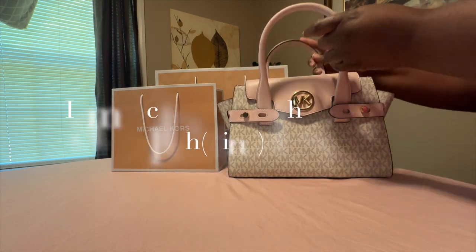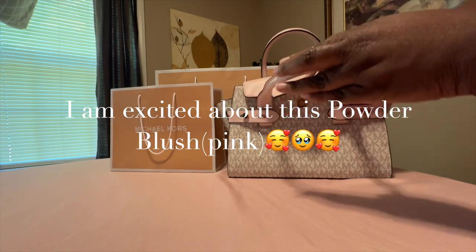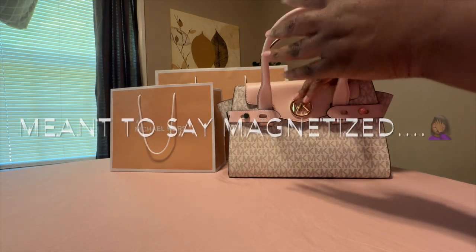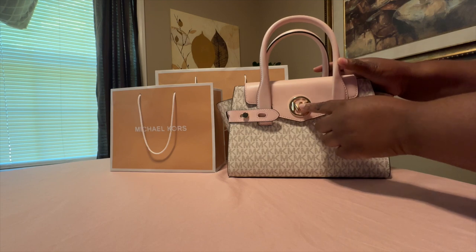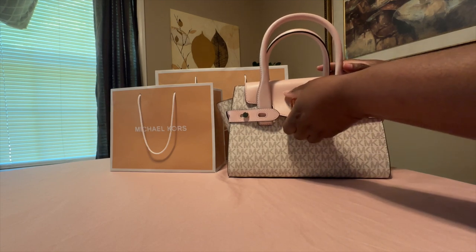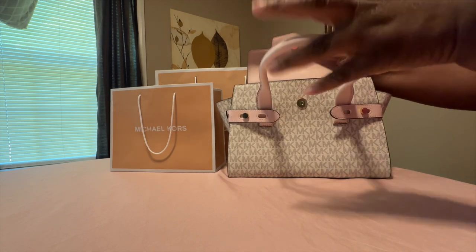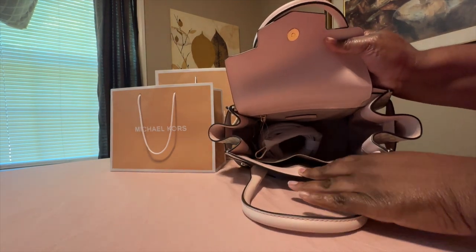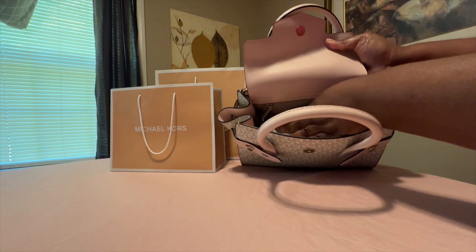I'm loving this powder blush. On the inside, the closure is magnetic. On the other bag you could push the MK logo and it would open up, but on this one it's magnetic. This is the inside of the bag — it has a zipper back pocket right here.